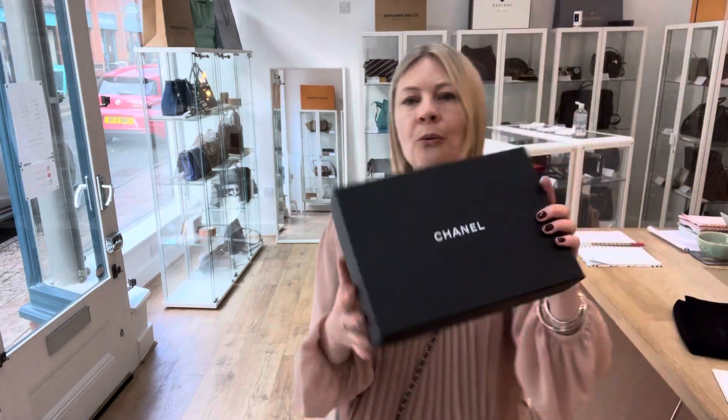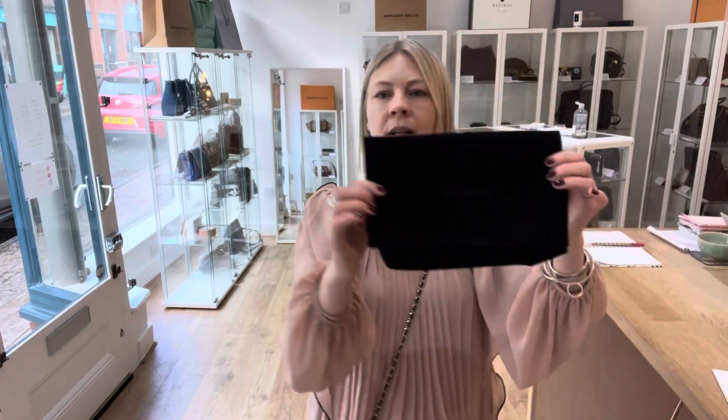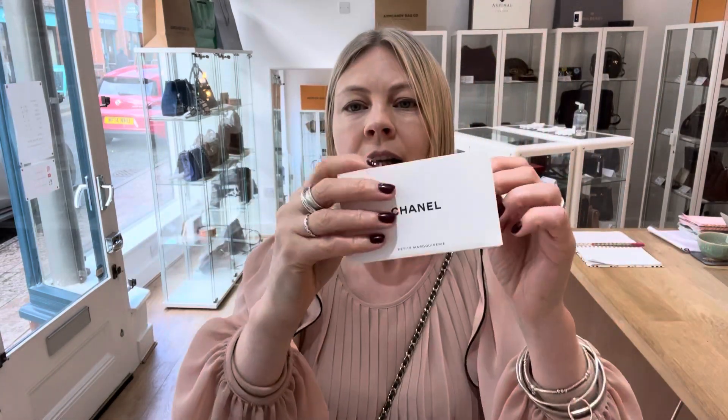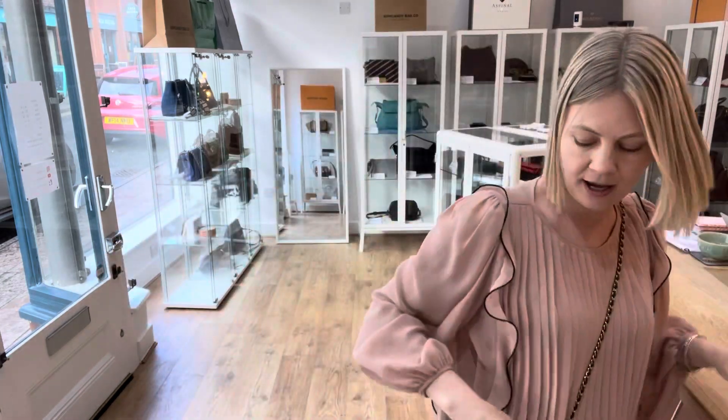It comes with the Chanel box and the Chanel dust bag. We've also got the authenticity card and a little Chanel sleeve with two care cards in there as well.